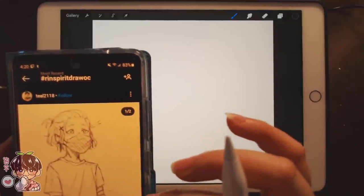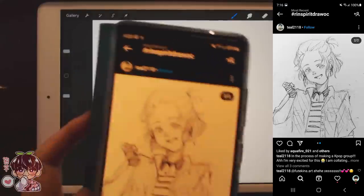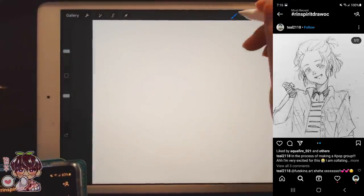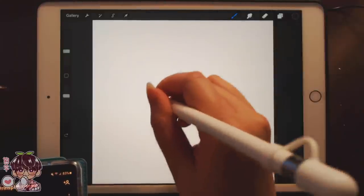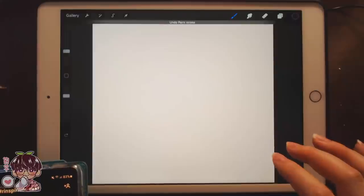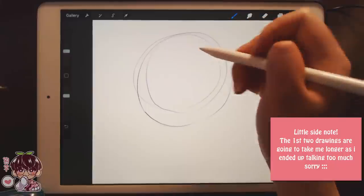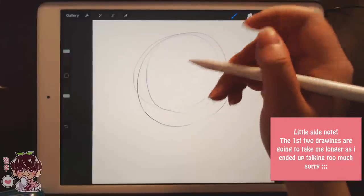Okay, she's cute! I think we're going to start with the first one, which is from tl2118. I know this person frequents my Instagram and comments on my posts, so thank you very much for the support. These are probably going to be a little more sketchy than the other ones I've done, so I'm not sure if I'm going to really clean these up or not.